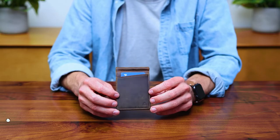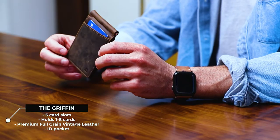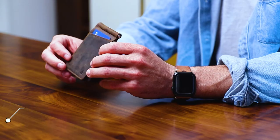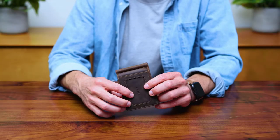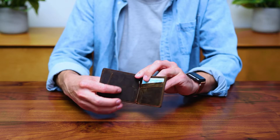The Gryphon is a minimalist bi-fold wallet made with full-grain vintage leather. It has RFID protection and five card slots. There's an ID window on the outside and four more card slots to hold a total of eight cards.